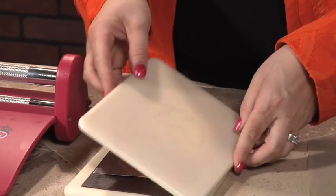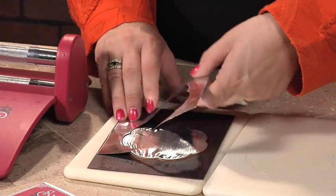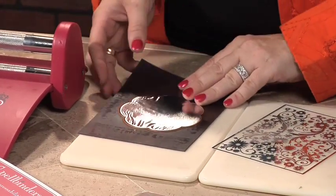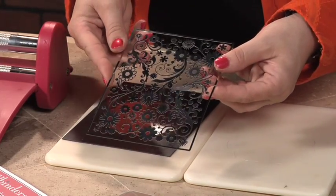Now if you like how beautiful this is, you can incorporate this right into your project, or you can take it to the next level. What I'm going to show you now is how to use a Spellbinders impressibility along with the die template that I just cut out, and we're going to put this really pretty pattern right on the die cut itself.